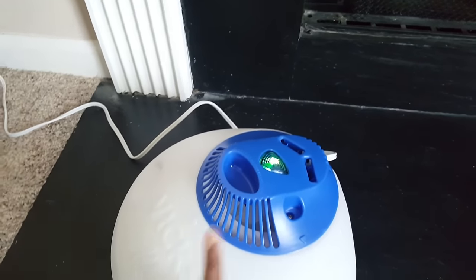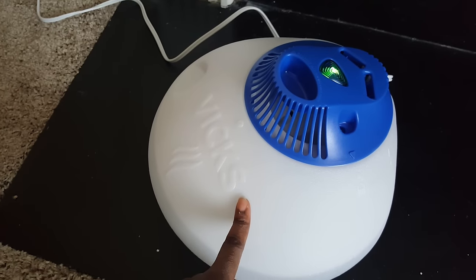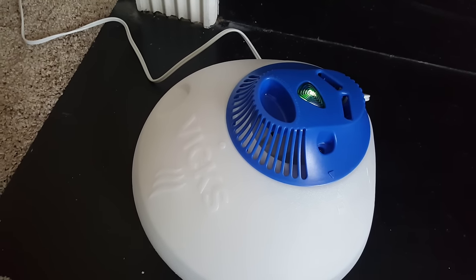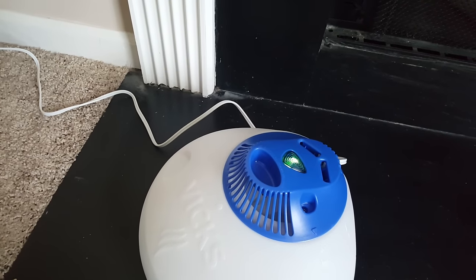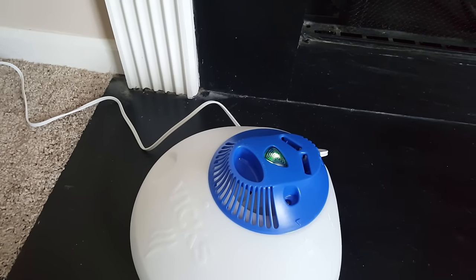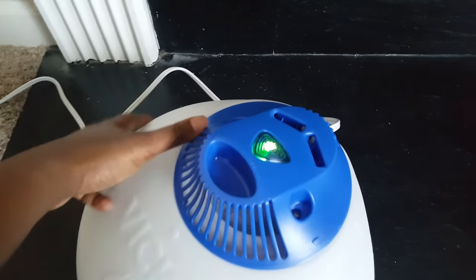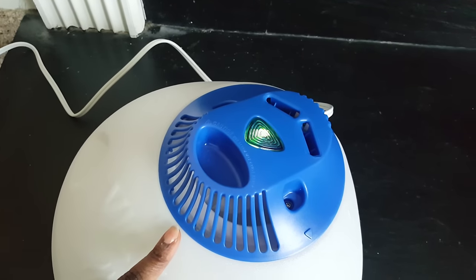The light turned green, and it says that if you don't see any steam coming out of this, you need to add a few pinches of salt. I also want to try using one vapor pad — this is where the vapor pads go. You can use two of them or only one, but I want to use only one.